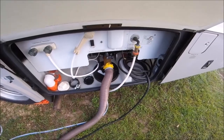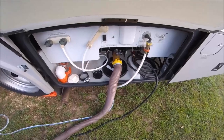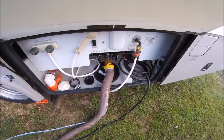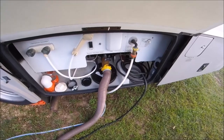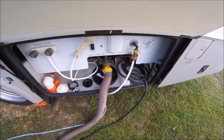Normally what I do after I dump the black tank is I rinse, but I don't have time today. So I'm just going to dump, then I'll dump the gray tank, and then I'll fill the black tank up with some chemical and some water before I leave because I'll be gone for a week.